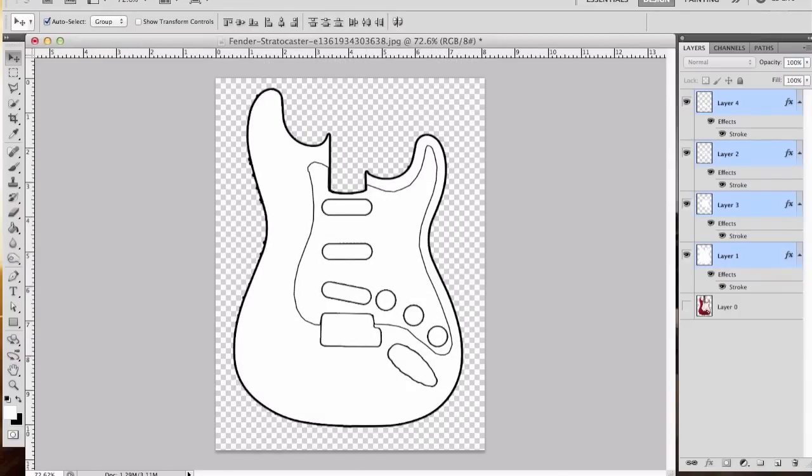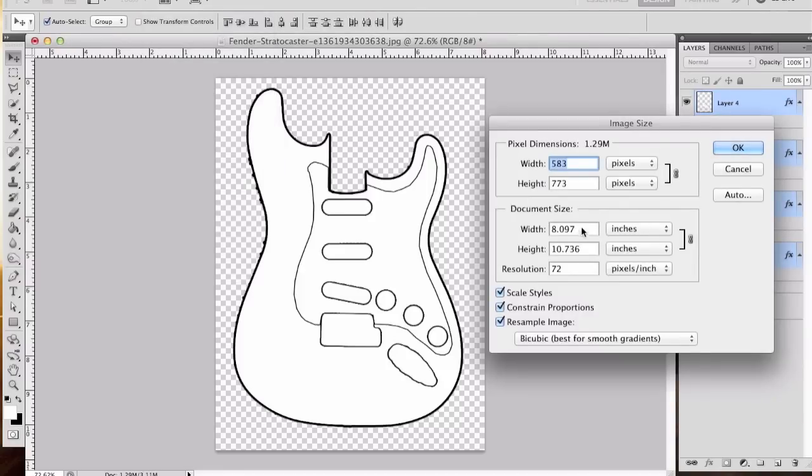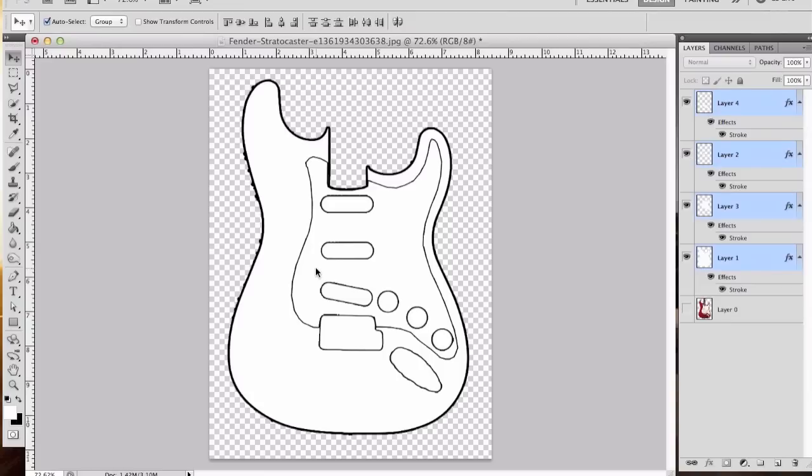The last thing you need to do is go ahead and save this. First, go to your image size and adjust the page size to fit your standard printer. This works out to about eight by ten, fitting on eight and a half by eleven. If not, go ahead and adjust it. Make sure you keep the lock on so proportions are maintained. If I put in 8.5, it automatically scales the height to match that proportion. Click OK and it readjusts the size without distorting the proportions of the guitar. That way you can print your design, and you can enlarge the image to fit the actual size of the guitar.